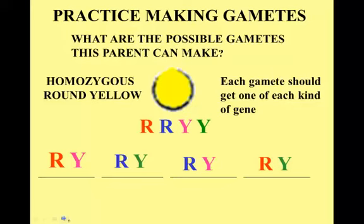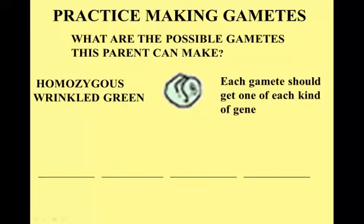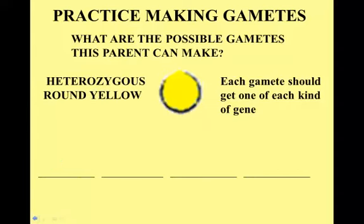We're going to do the same thing now for our homozygous wrinkled green parent. Remember, this was our gene combination: two little r's, two little y's. So when I make gametes — lefts together, rights together, middles together, outsides together. The blue one could go with the pink one, or the red one could go with the green one. Let's practice making gametes now with another parent.